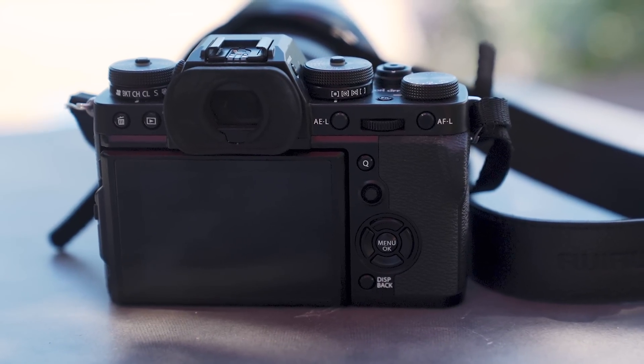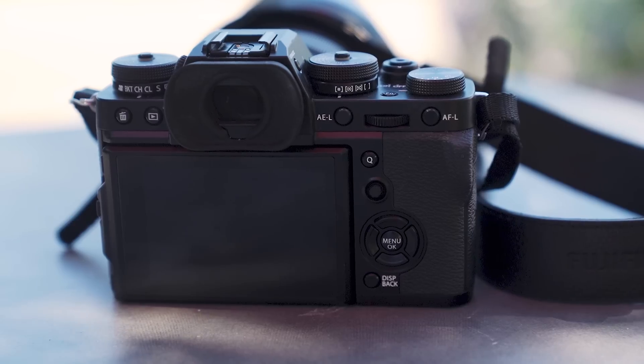The other significant upgrades are in the video department. This camera can shoot UHD 4K at 60 frames per second and DCI 4K at 30 frames per second. We also have 1080p at 120 frames per second. In addition, this camera can do 10-bit internal 4:2:0 and 10-bit 4:2:2 out. That's huge — we don't even have that in the X-H1.